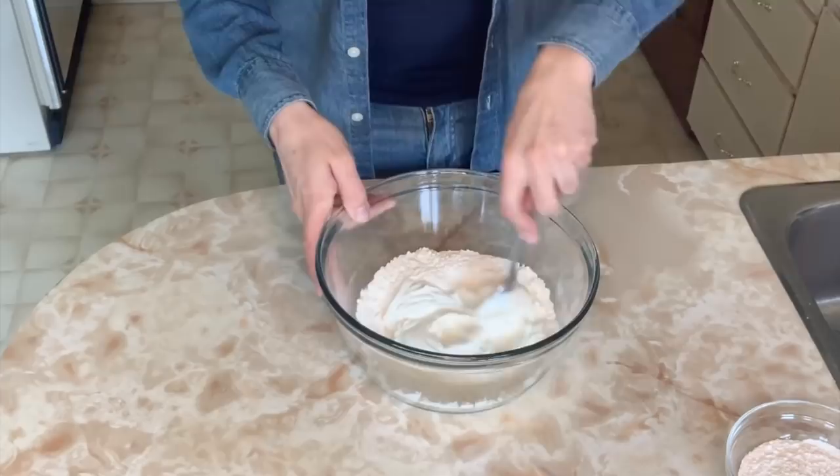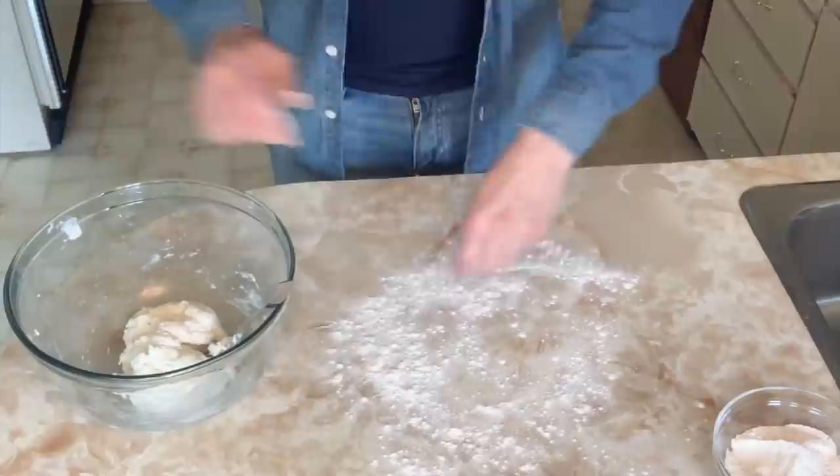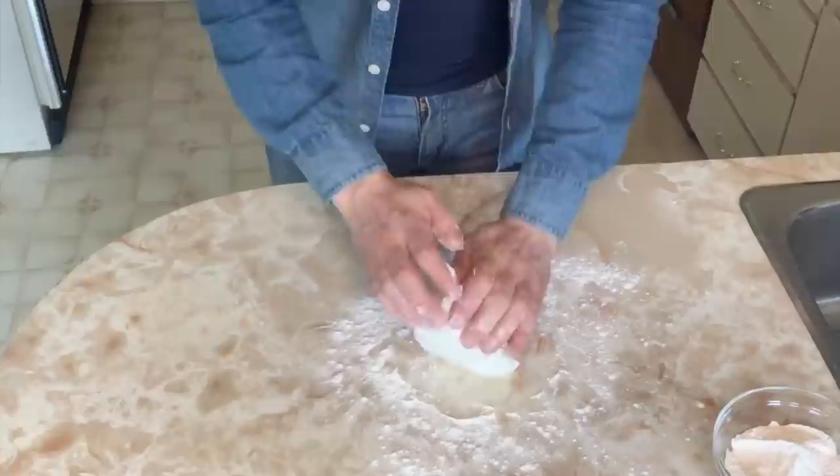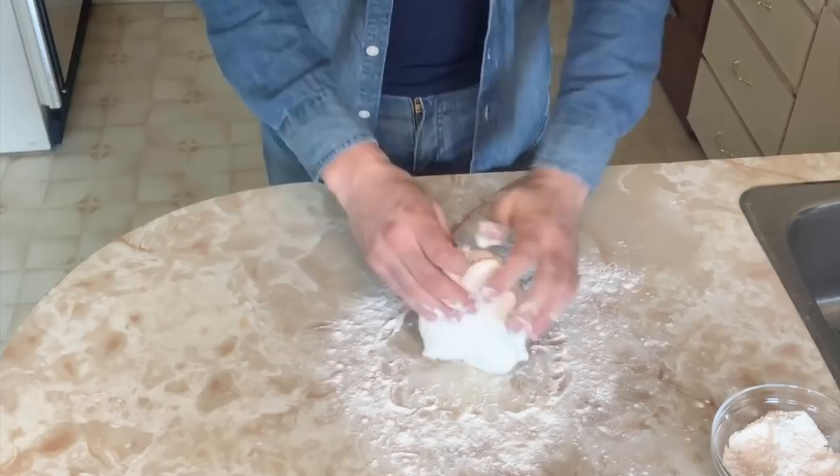I've turned my oven on to 425 degrees. Let's get mixing. Once it's formed into a ball, lightly flour your work surface and knead the dough for about three minutes. If it still seems pretty sticky, simply add a little more flour, continuously folding the dough over onto itself as you knead.